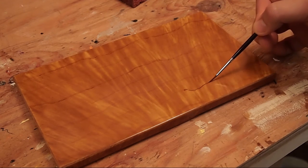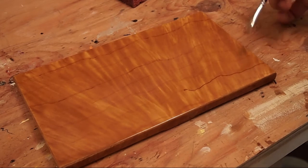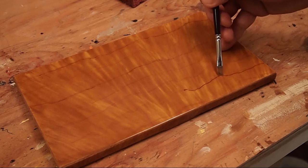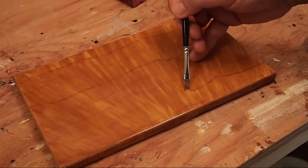You'll notice that I'm following the existing lines that are kind of hidden now underneath our figure layer, just stretching it with the tip of the square tip synthetic brush.